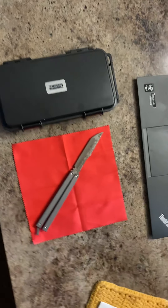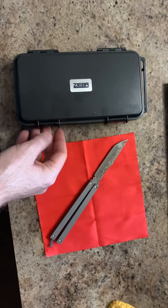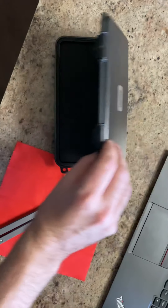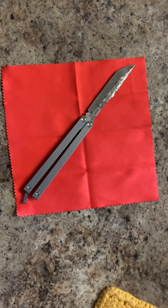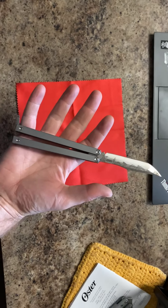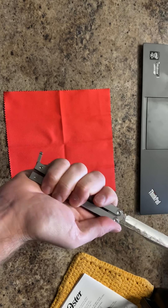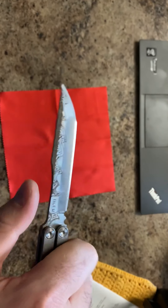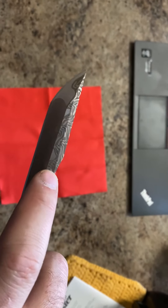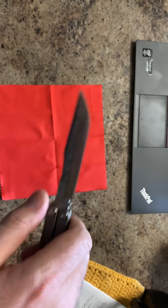So back to this knife. It comes with this Pelican case, which is really nice — never got a knife with a Pelican case before. It fits right in there just like that. I have a big hand, almost like a size 10, and it fits in my hand just perfect, exactly what I want.